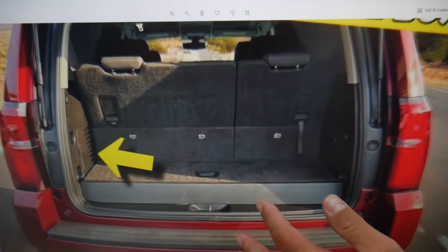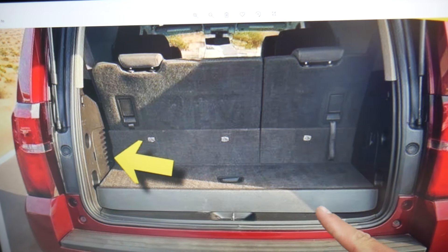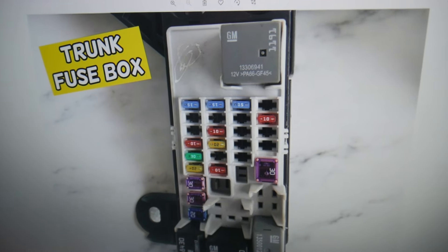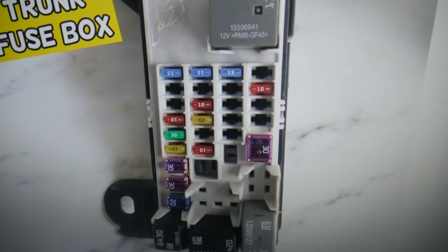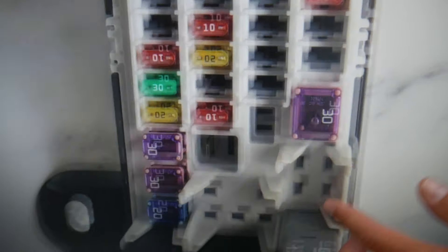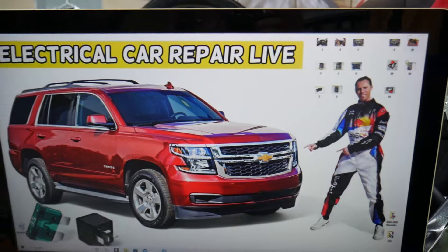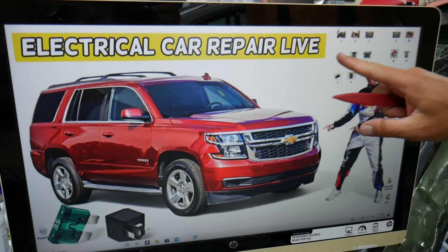Then there's another fuse box in the trunk. Open the trunk on your Chevy Tahoe or Suburban, and in the back you'll see a cover — remove it. Underneath you have another fuse box. Here we need to find fuse number 14. Coming to that section, it's the 20-amp fuse right here — that's the one you will also need to check.